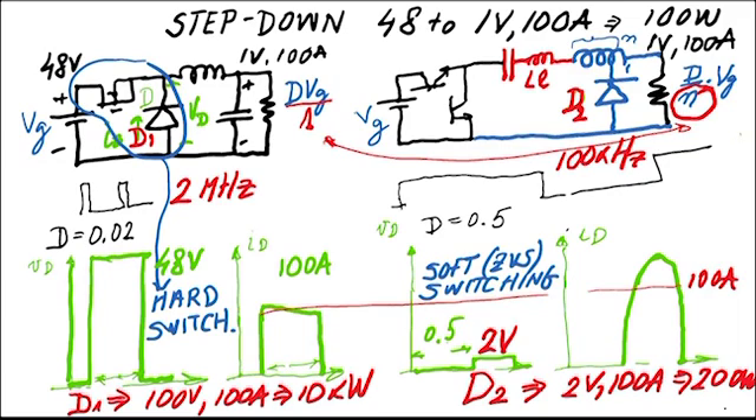Switching 100 amps with an inductor is problematic because the inductor acts as a current source. Turning on and off 100 amps at two megahertz creates serious layout challenges. In contrast, the synchronous rectifier diode in the alternative converter carries a half-sine wave current — starting at zero, going to peak, and returning to zero — so it turns on and off at zero current and never even 'knows' it is switching.